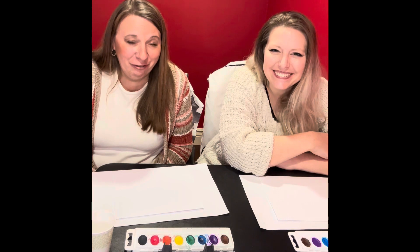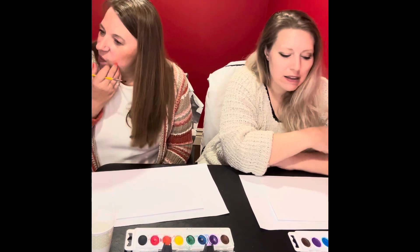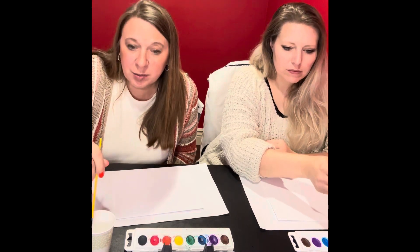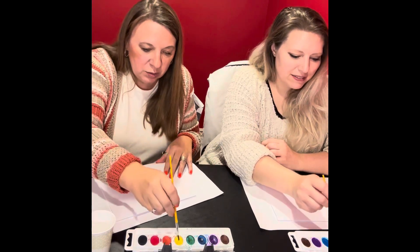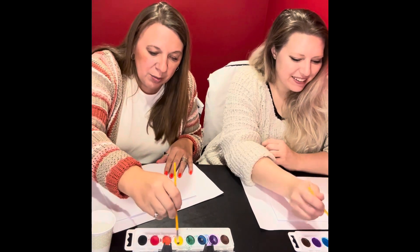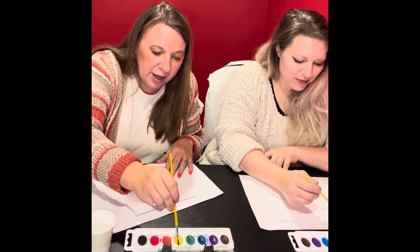Today we're making fall trees — watercolor fall trees. And it requires color mixing. She does a really nice job of taking a spray bottle and getting the paints wet. And we just dab water, like kindergarteners.